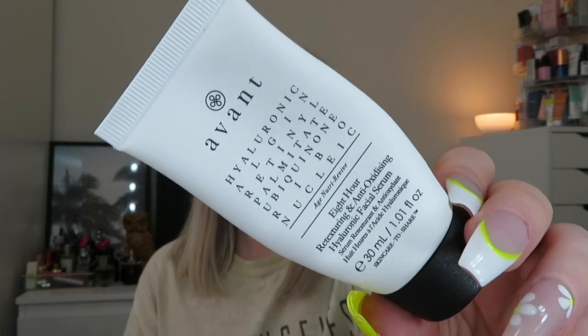Another serum I literally just finished is from Avant — the 8 Hour Retexturising and Antioxidising Hyaluronic Facial Serum. I really love Avant products but I would never buy them at full price because they're so expensive. This came from some sort of box or calendar. It was a thin serum texture rather than creamy, and I really enjoyed using it — nothing bad to say about it at all. Good ingredients. I think this is about £80 or £90, which I just can't spend, but I would definitely buy boxes that include Avant products.